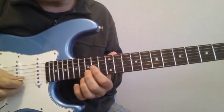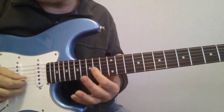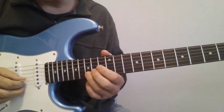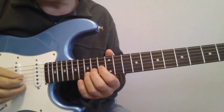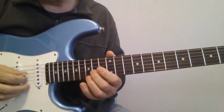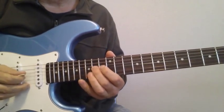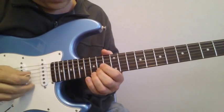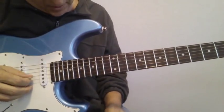The next set of notes are on the 2nd string: 15, 14, and then 14 on the 3rd. You bend it up a whole step and then let it come down. So that whole line again is...